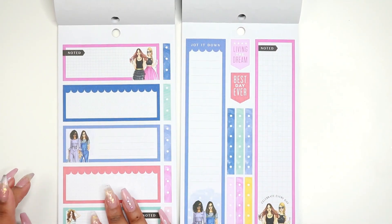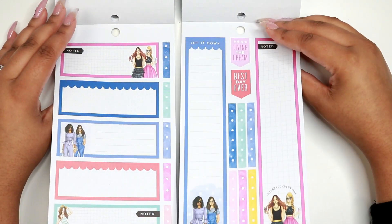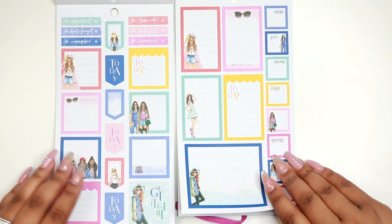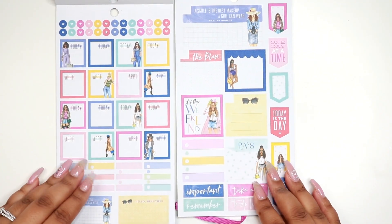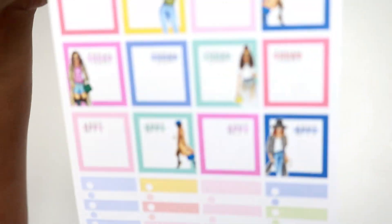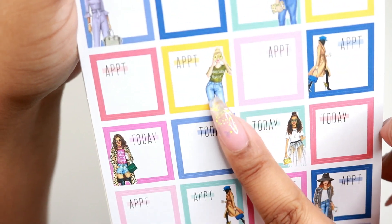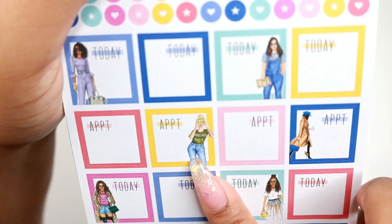None of the minis have these long stickers, of course. These are really cute — this little lady with the avocados on her eyes, and her shirt says 'avocado toast.' That's really cute.